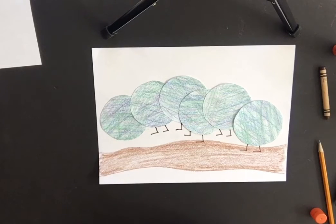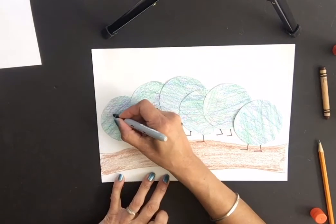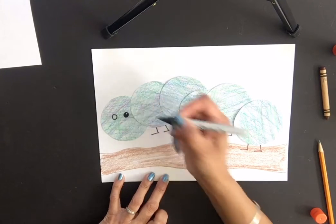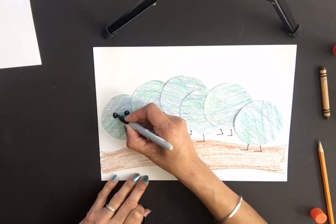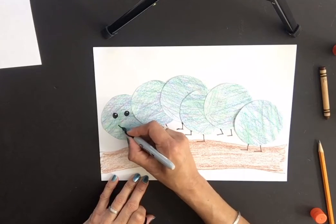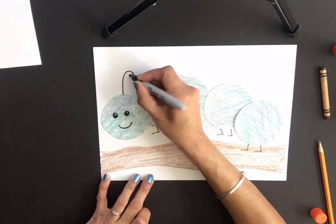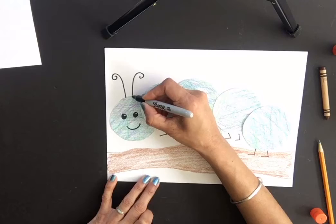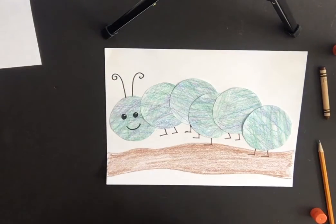Now add details to the caterpillar's face. Draw two little eyes and color them in — give them a little sparkle. Add a smile, and then draw the antennas at the top: go up and curve around so the curls go in opposite directions.